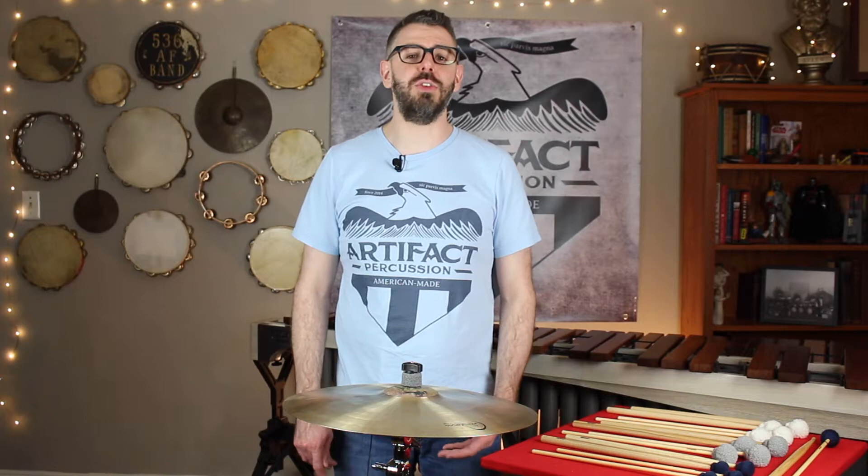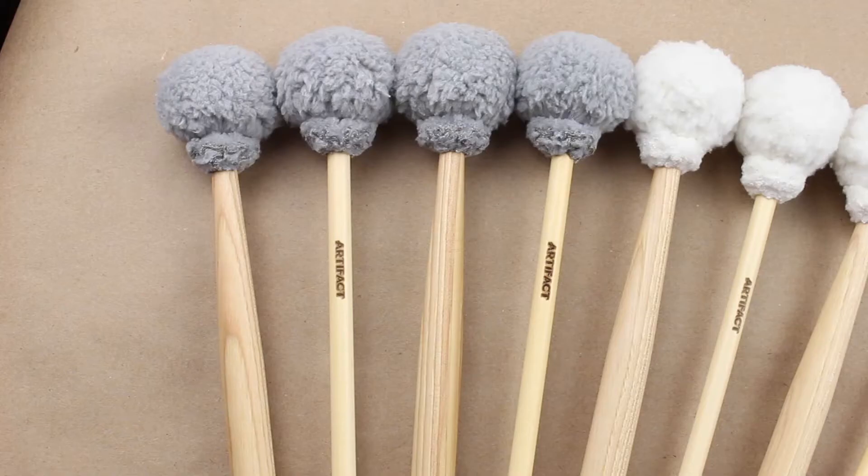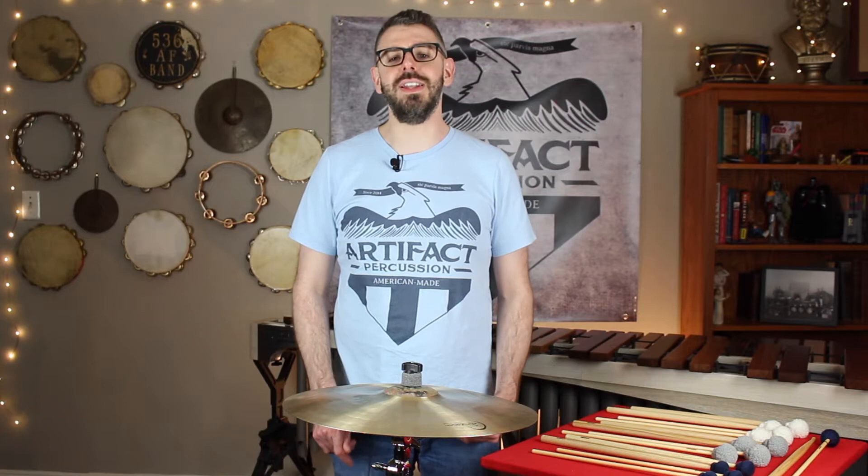A while back, we took a poll asking you, our artifact family, which type of handle you prefer on a suspended cymbal mallet. We had almost 300 responses, with the end results being 60% for rattan and 40% for wood. We are excited to share that we have decided to make our first three models of cymbal mallets available on both rattan and hickory.